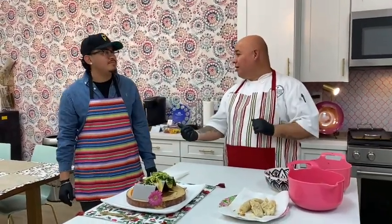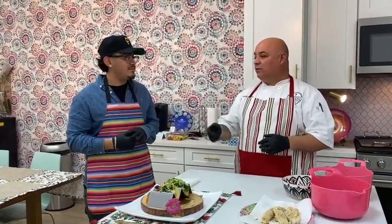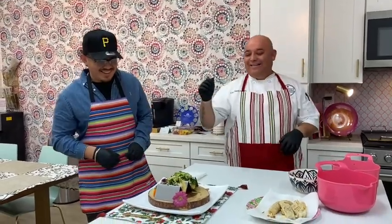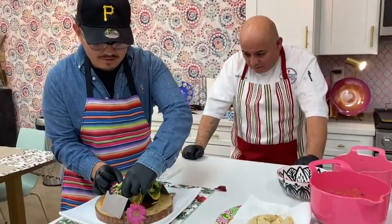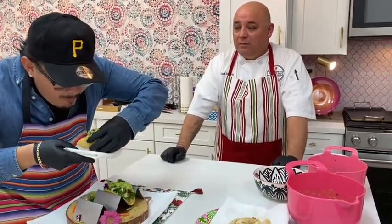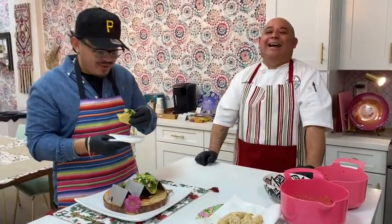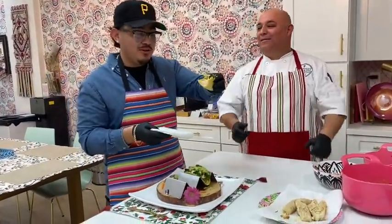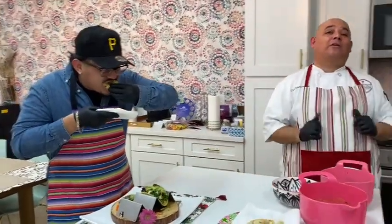Bada bing bada boom — there we go! We have our mahi tacos. Real simple: avocado crema with cilantro, homemade tortillas, and cilantro slaw. Try that out and let me know what you guys think! Jason Leon from Gilroy Barber Lounge is going to try out our mahi tacos. Thank you for coming out today, man. We hope everything turns around soon, everyone gets healthier — hoping you guys start making some money again. Excited about your future here in Gilroy. Here you go, try it out! It's okay if it's messy. That tortilla smells good.